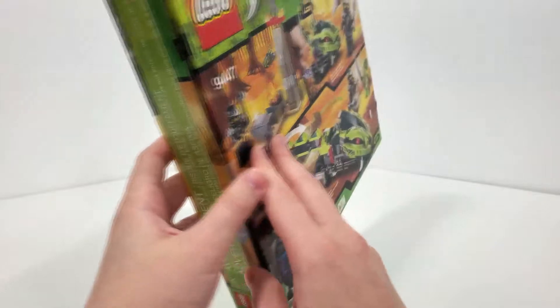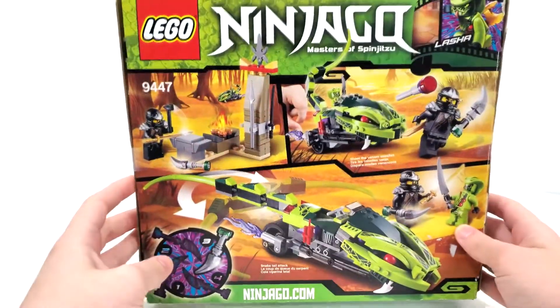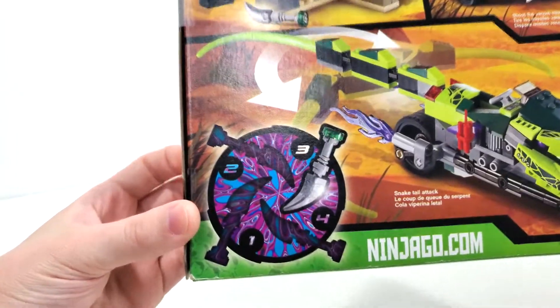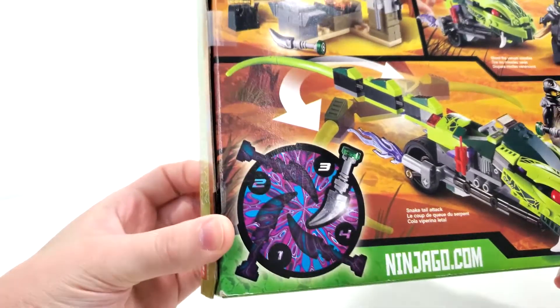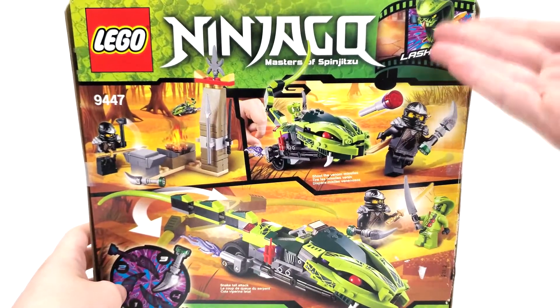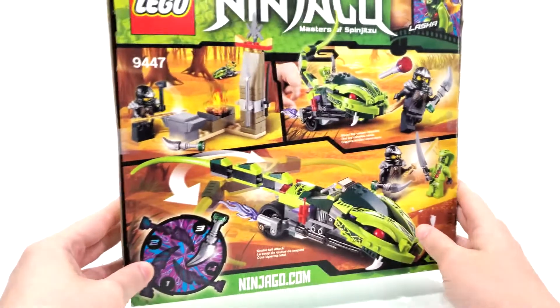Spinning around to the back of the box, you can take a look at this set in more detail, as well as seeing that we get one of the four Fang Blades included in this set, and also just a showcase of Lasha, the snake that you get in this set.